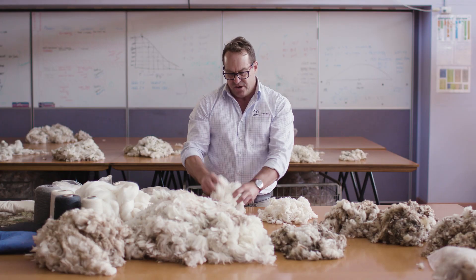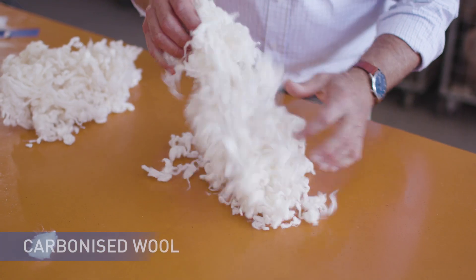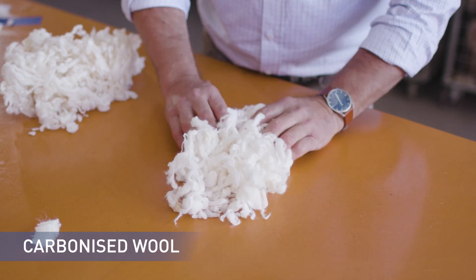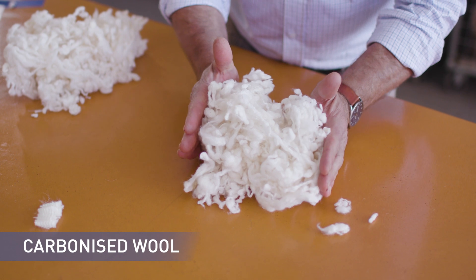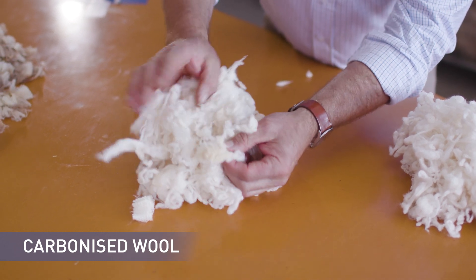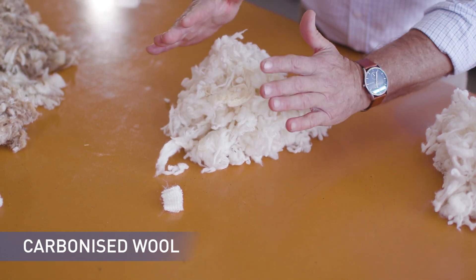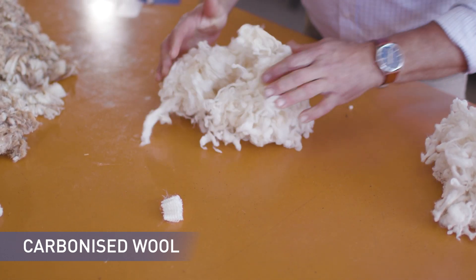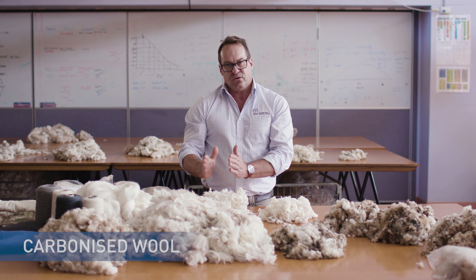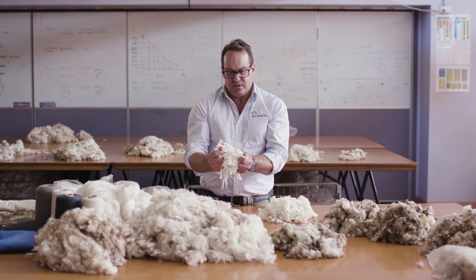Here I have two samples of carbonised product. This is a good colour carbonised product made from short carding type wools such as locks, crutchings, and lambs — that's good colour with no stain. This particular carbonised product carries higher levels of stain. It's still a good product, but it's a carbonised product with higher stain levels. This is from carding wools — all wools under 50 millimetres or less. So the bellies, the locks, and the stain would all go into this product.